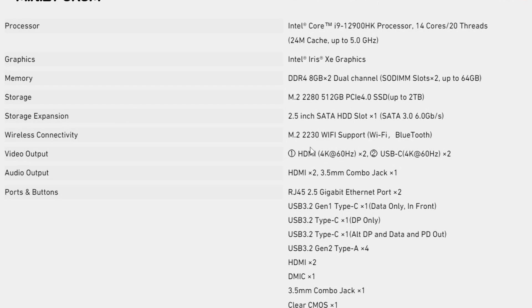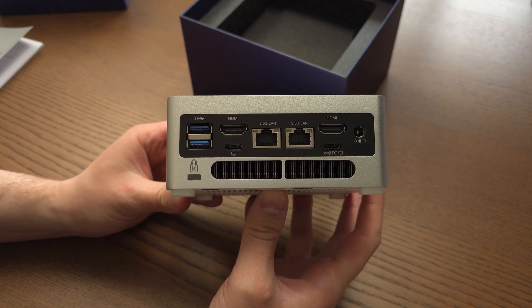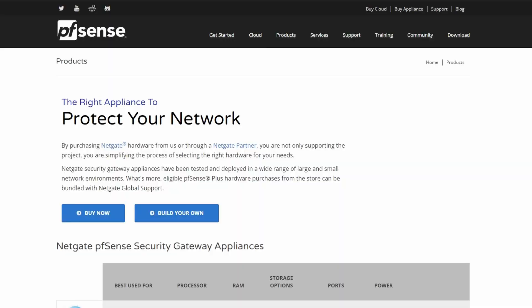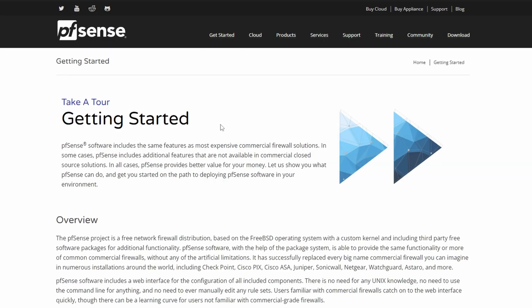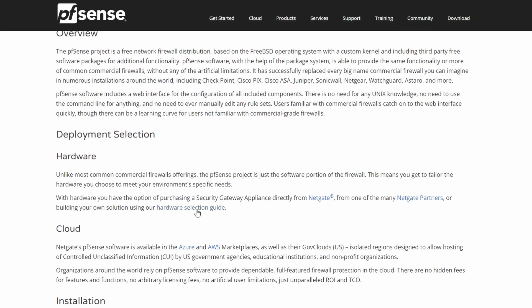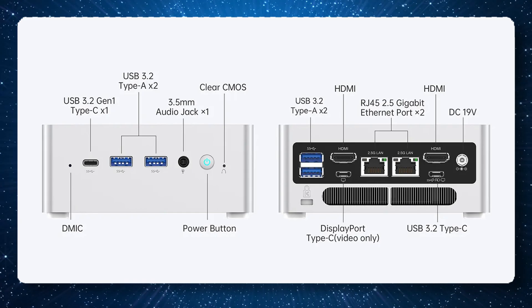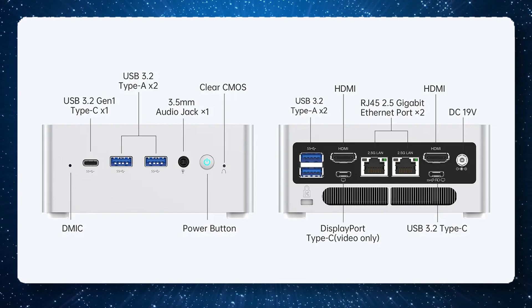This uses a Wi-Fi 6E network card and Bluetooth 5.2. Surprisingly, there are two 2.5 gigabit LAN ports, which is fantastic — very niche use cases, but not going to say no to another port. It could be useful for anyone wanting to convert this to a pfSense router, for example, though there are other niche use cases for dual LAN as well.